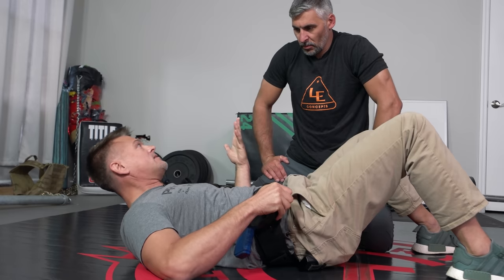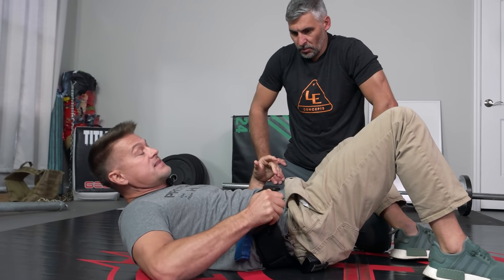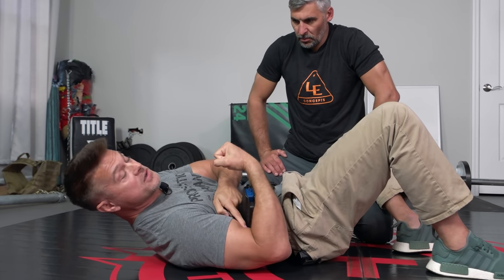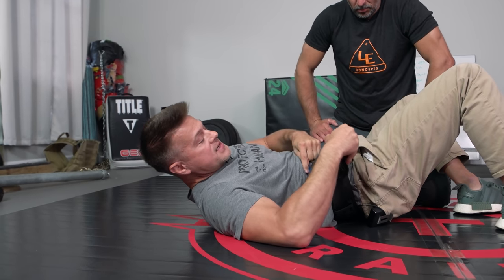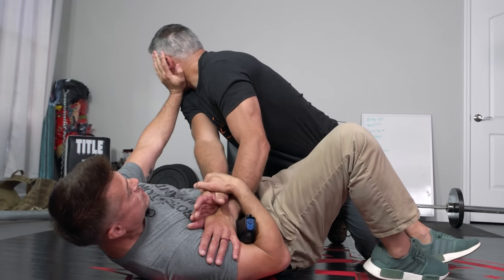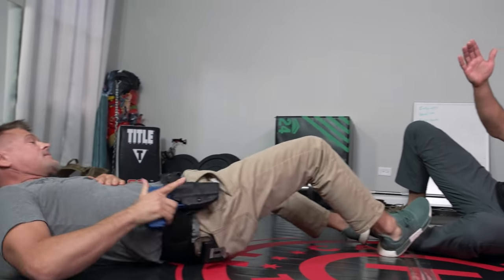Ideally, I want to underhook and do just like a bicep curl, pulling the weapon into me so that as you see it turning in here, it's impossible to extract. No matter how hard he tries, he's not going to have access to it. And I can start to do things here, create space and positioning, and then maybe get to my gun.